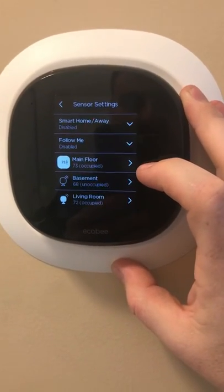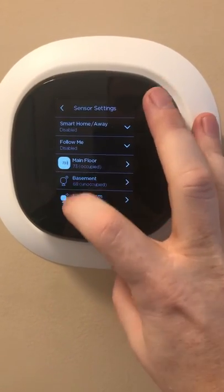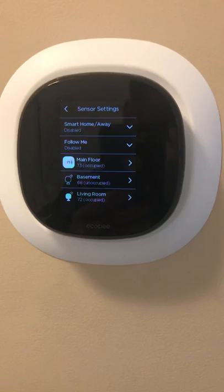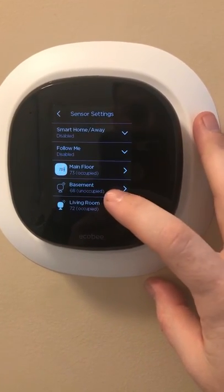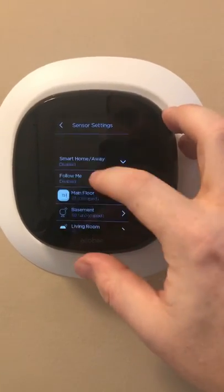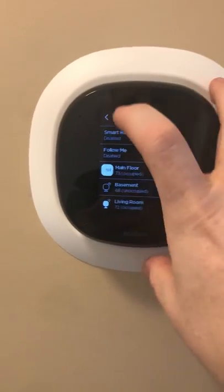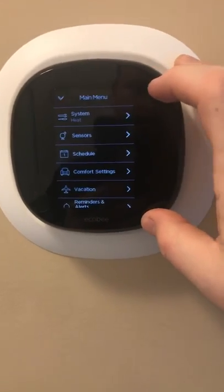These are your sensors. On this particular unit I have three sensors, but only two are currently in operation in the current mode. I have one in the basement but it's very rarely used — it just stays a little bit colder down there. I do not use the smart home/away geofencing feature, and I do not use Follow Me, which basically detects which room you enter and adjusts to the optimal temperature.